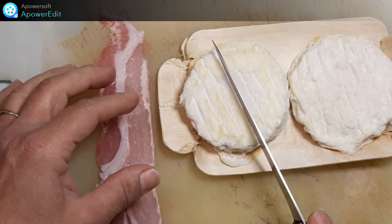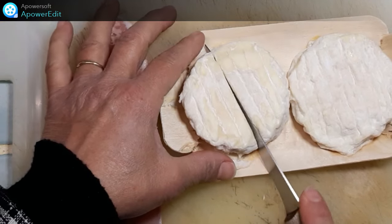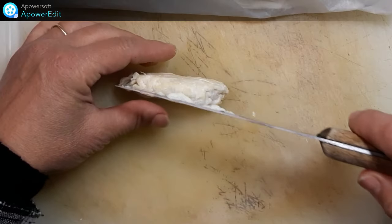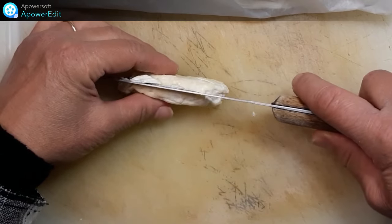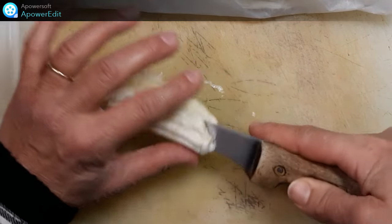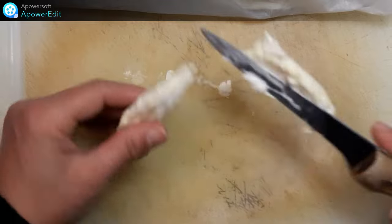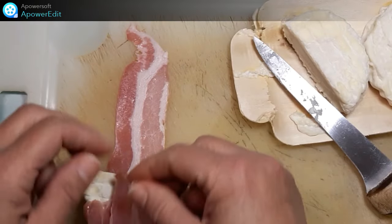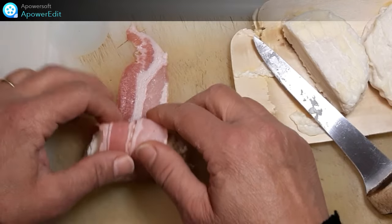Je prends chaque cinq marcelins que je partage en deux, je détaille chaque moitié en deux dans l'épaisseur et je viens rouler dans une tranche de poitrine fumée.